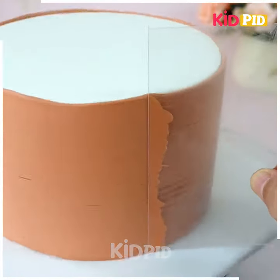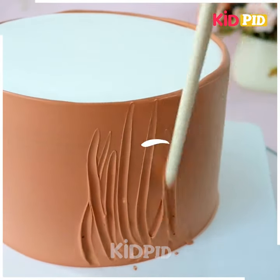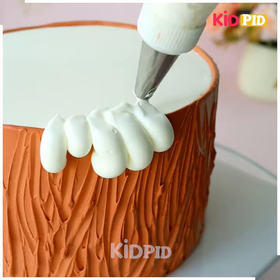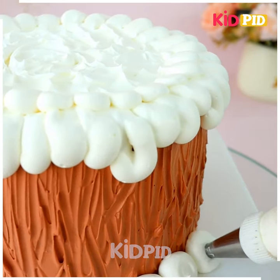Let's decorate a cake for Christmas day. We are going to spread this brown whipped cream — we are making a wood texture on the top of it, so make random lines like we are doing here. Look how pretty this is looking. After this we are going to make fallen snow on the edge using white whipped cream.